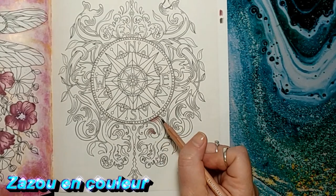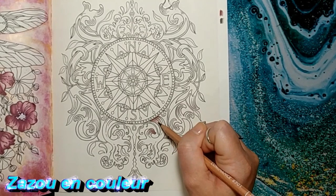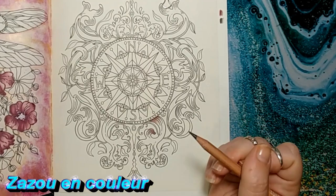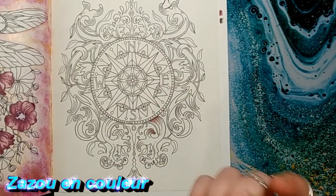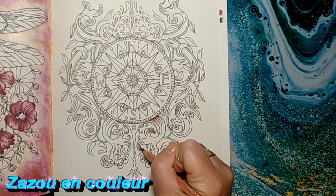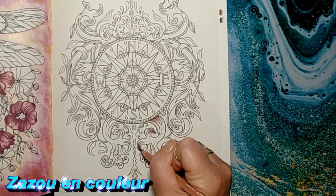Pour l'effet cuivré, vous pouvez l'utiliser dans n'importe quoi. Moi je ne mettrais pas un effet cuivré dans des cheveux — bien, peut-être, ça pourrait fonctionner — mais j'irais plus pour un métal : quelque chose qui est fait en métal, un pot, une horloge. Tout ce qui est métal. Je ne mettrais pas ça sur un vêtement, peut-être, je ne sais pas. Un vêtement qui a l'air métallique, ça se peut, si on parle futuriste.